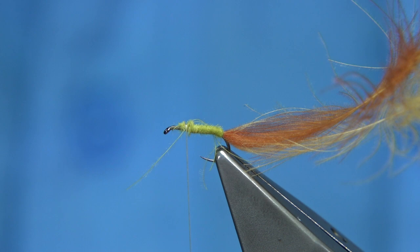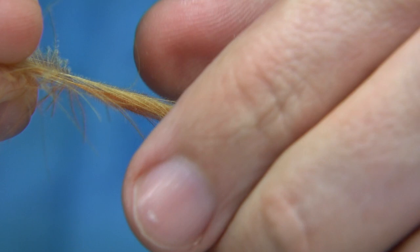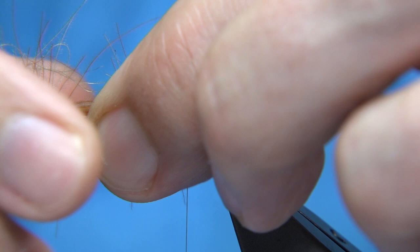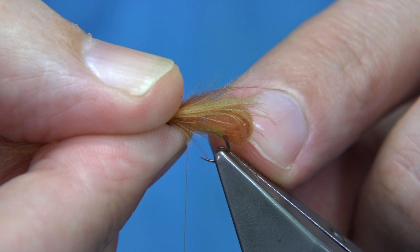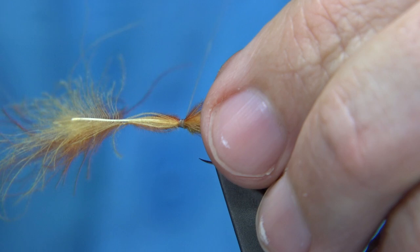Now we want to form our wing with the CDC. Make sure both feathers are the same length, pull them tight, and draw back one or two fibres either side. Taking two or three fibres either side, drawing back what I don't want. Bring it back round and hold it to get the length I want — you want at least half the body length extending over the back. Then pinch and loop it on top with two or three turns. Make sure there's wax on the thread for grip — the stems of CDC feathers are really thick, so make sure they're well tied in and nice and tight.